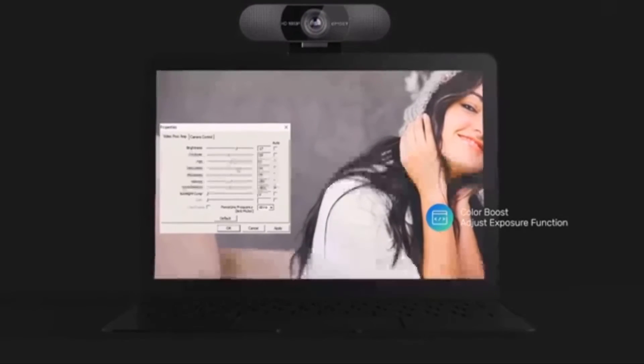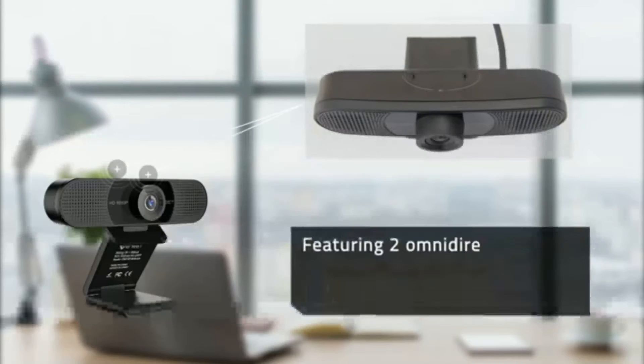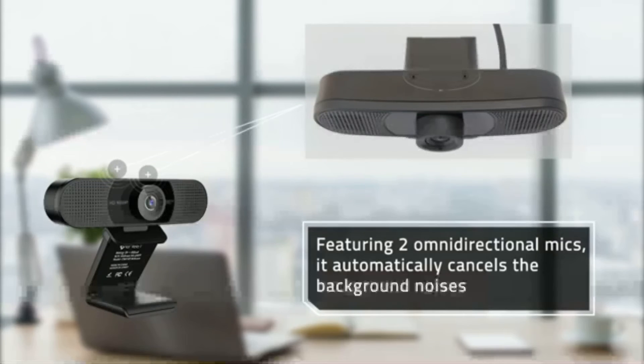this model delivers bright, vivid colors every time. Featuring two omnidirectional mics, it automatically cancels the background noises and allows your friends or clients to hear the real you.